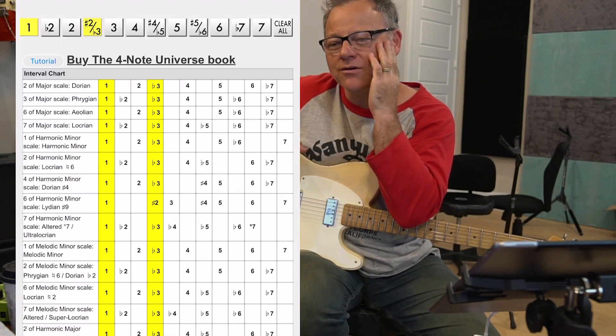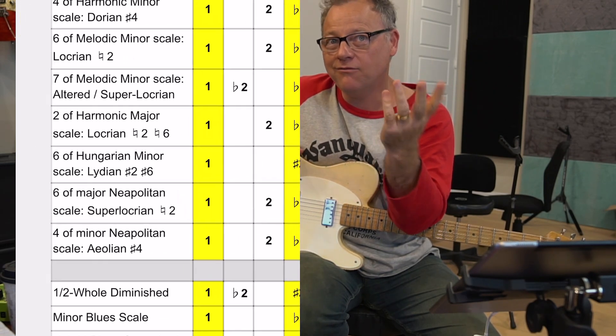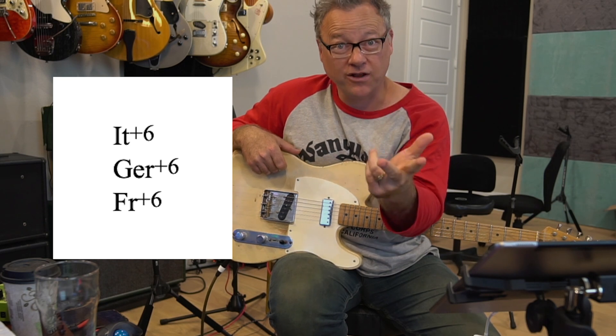It's like, oh, where have I seen that before? The sixth mode of Hungarian minor, of which you can voice an Italian augmented sixth, a German augmented sixth, or a French augmented sixth.